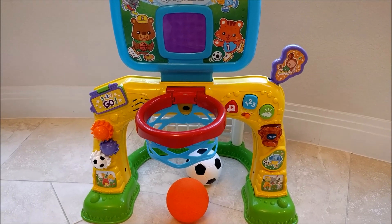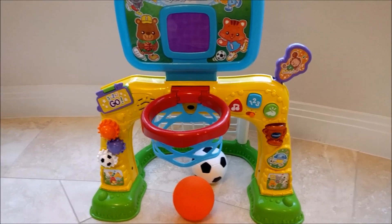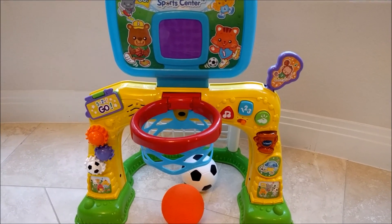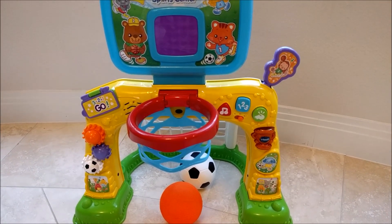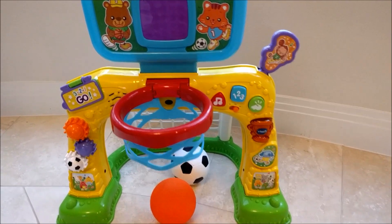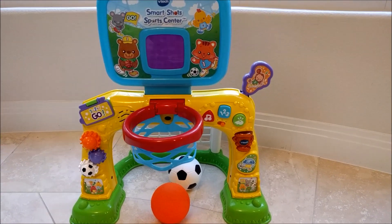After a few days of play, my kids actually really do enjoy the SportsCenter. There are just a few cons. I do think the hoop is a little bit low. I know the age range is from one to three, but my one-year-old could definitely reach it. And when they try to reach the balls underneath the hoop, they tend to bump their heads on the hoop right here — not that it would hurt, it just irritates them.